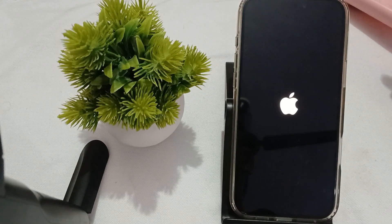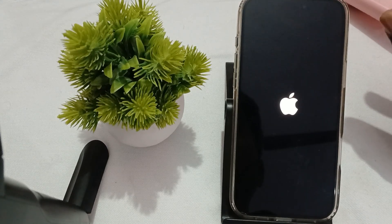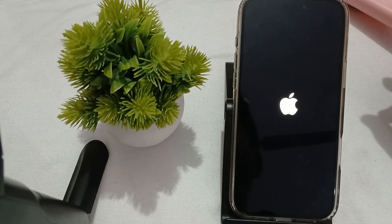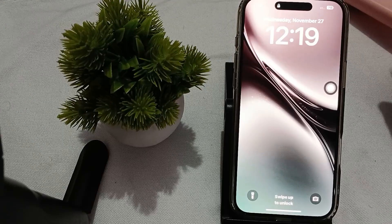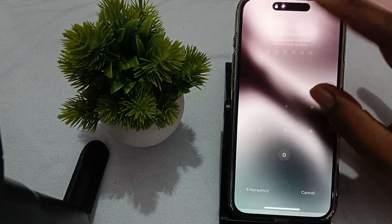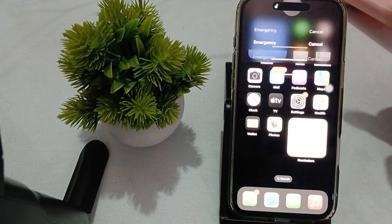Now we move to another step. You try to wait for the battery to drain. If your phone is stuck on some step, like the Hello screen, wait around two to three hours until your phone is completely drained. Then turn your phone on again. Most of the time the problem is resolved by simply draining the battery and charging it again.